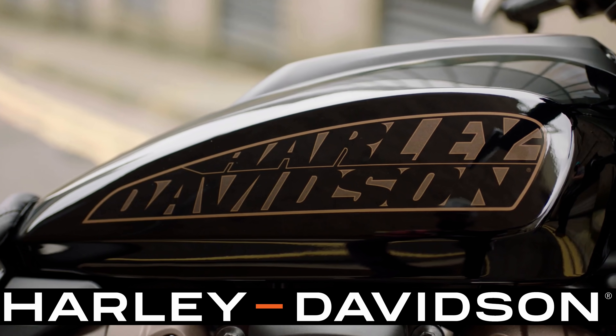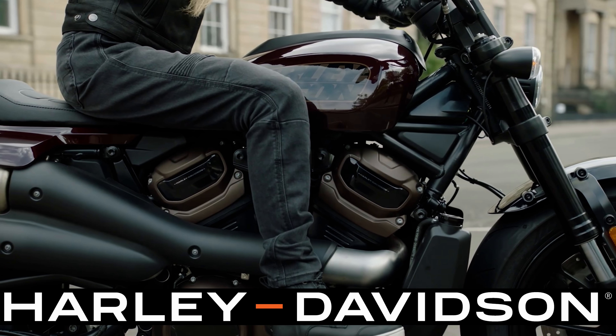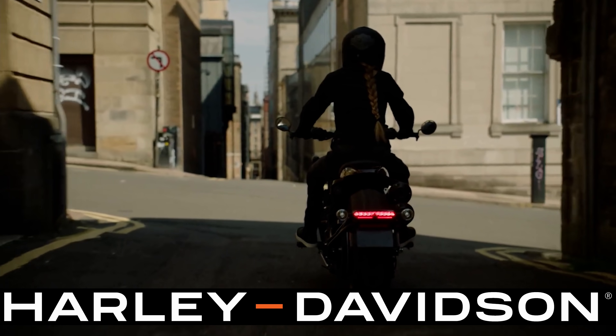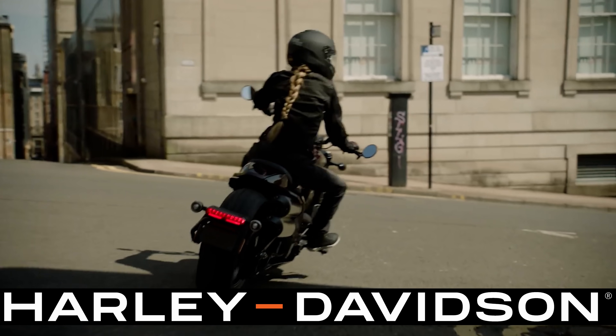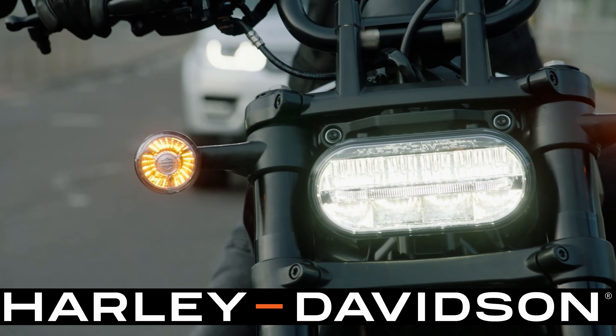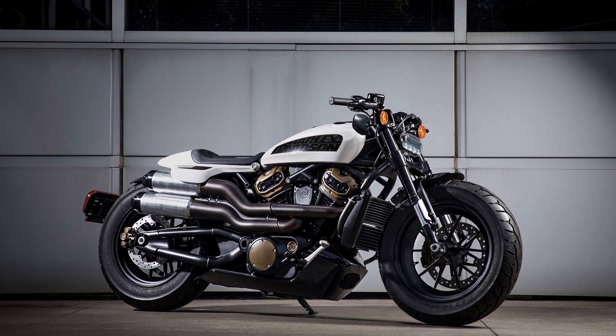I've had some experience with this engine through the Pan America and I really enjoy it. It's got variable valve timing, which allows you to not be in quite the right gear and still work your way through it. With all the available torque, variable valve timing is needed to put that torque down to the ground. This bike has a custom bobber look with some hints of the Fat Bob, but it is a much different bike. It does have the pill-like LED headlamp with its own unique styling, and it fits nicely in the Sportster lineup.